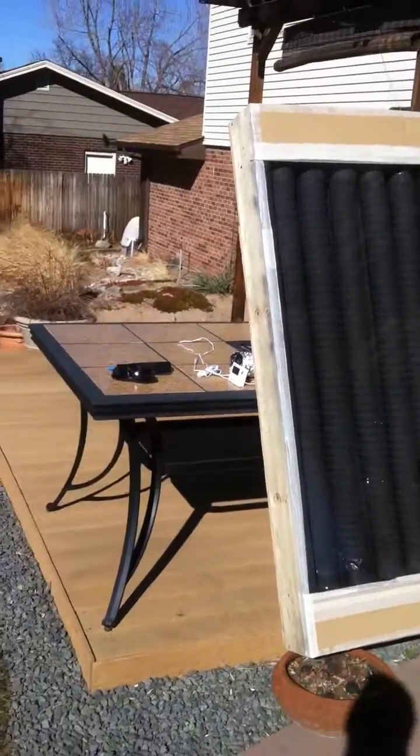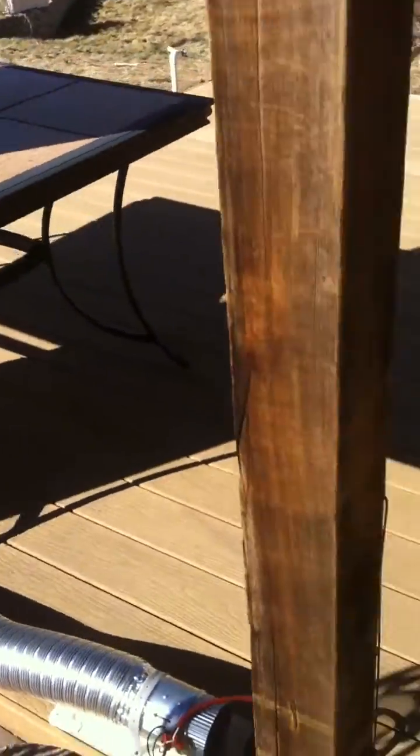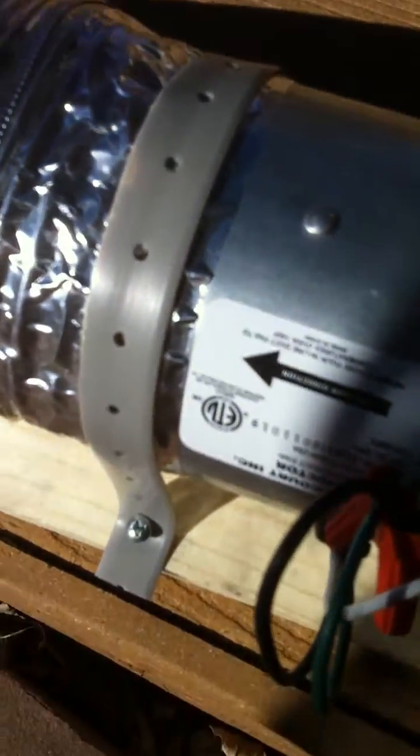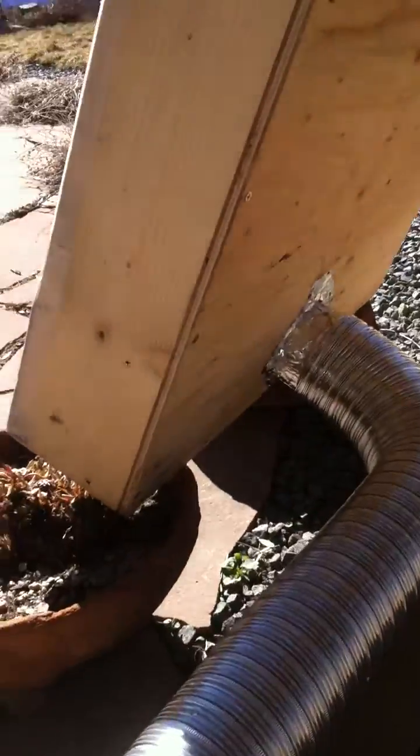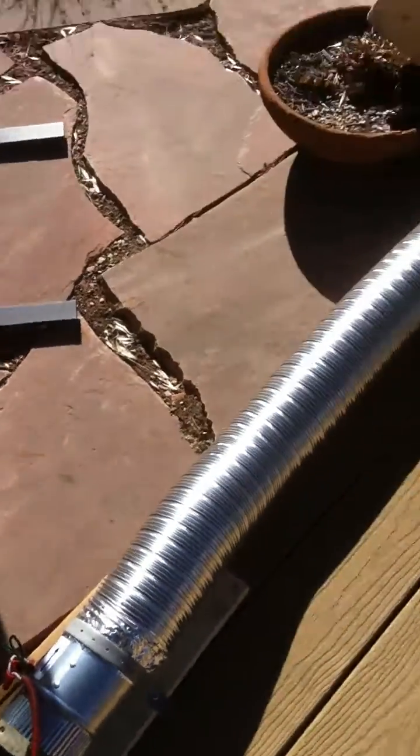This is the final video this afternoon on our heat exchanger, where we've attached a 4-inch inline fan to the back of the heat exchanger. We put on about 4 or 5 feet of 4-inch aluminum pipe, and we've got an outlet temperature at the top of the heater of about 130 degrees.